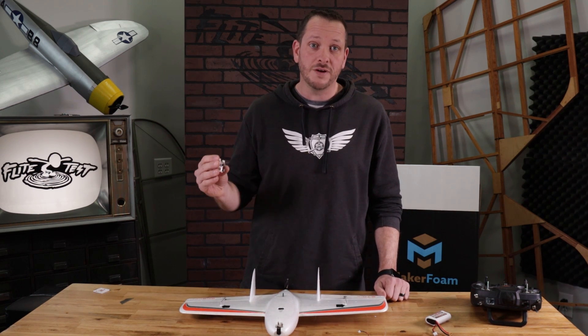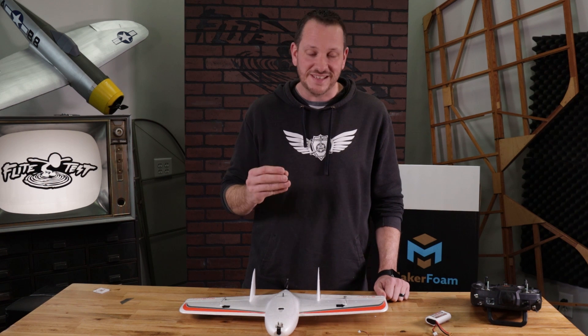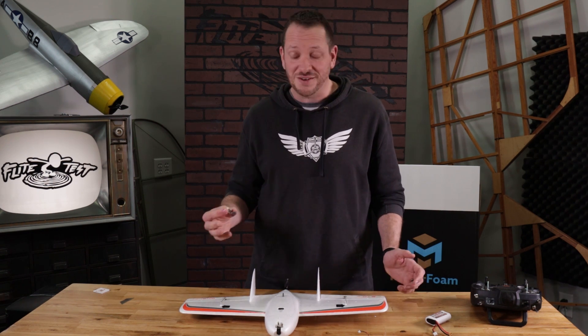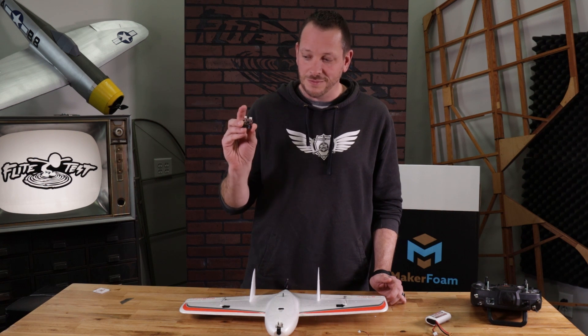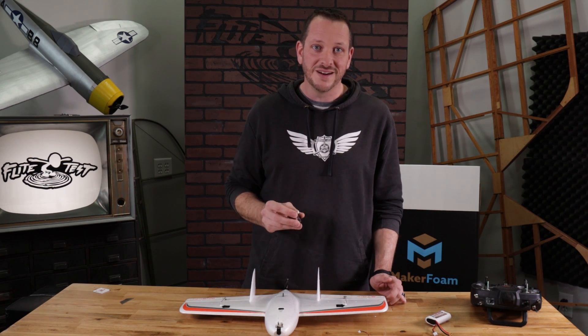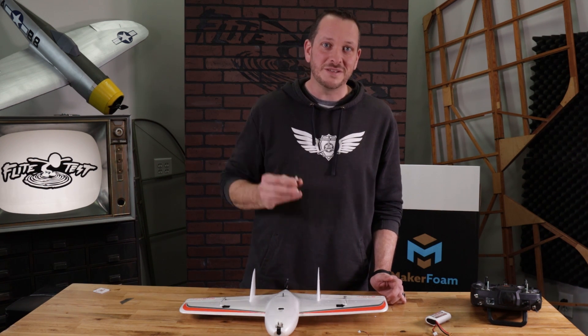This will work on all of our Flight Test Design foam board wings just the same way. The cool thing is you can see I don't have a computer here — we're going to be able to do all the Elevon wing mixing right from the two buttons right on this board. So let's go ahead and open this up, drop this little board in and get started.